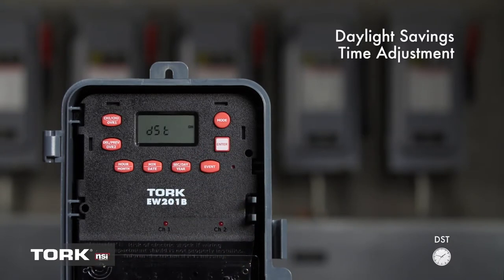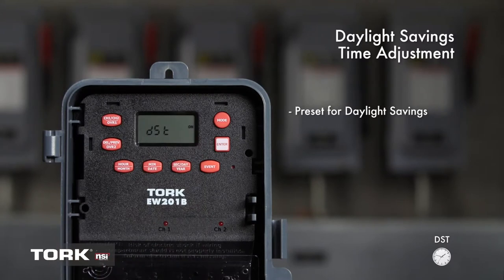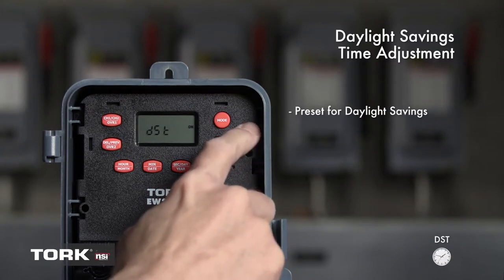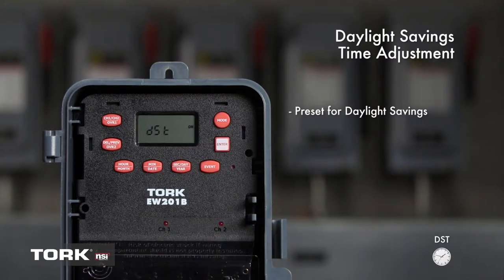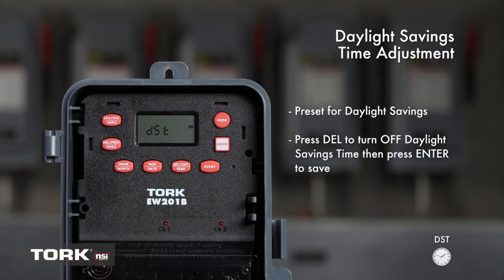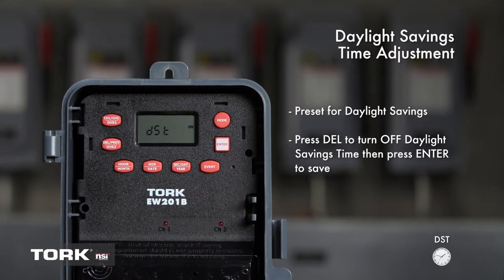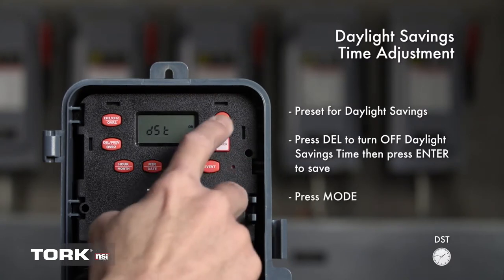The TORQ EW201B is preset for Daylight Savings dates, indicated by DST On on the LCD screen. If you live in an area that follows Daylight Savings Time, then nothing more needs to be done — simply press Mode to continue. If you live in an area that does not follow Daylight Savings Time, press the DEL button to change the screen to DST Off, then press Enter. We will leave Daylight Savings Time on for this example. Press Mode to continue.